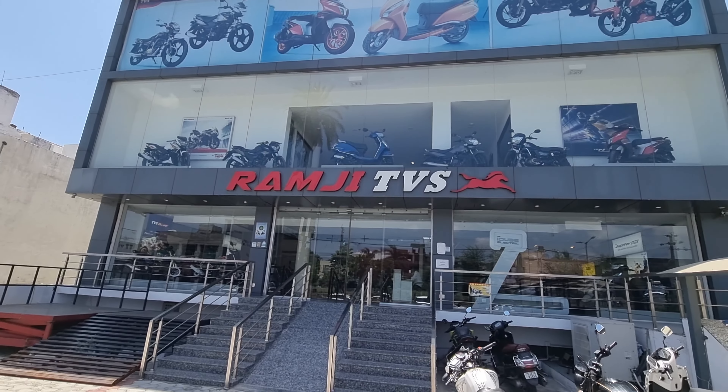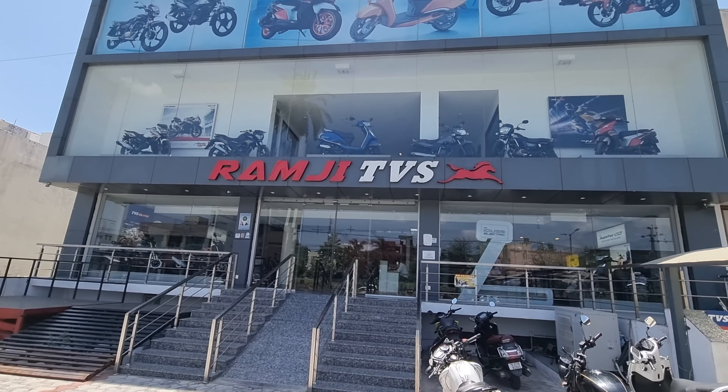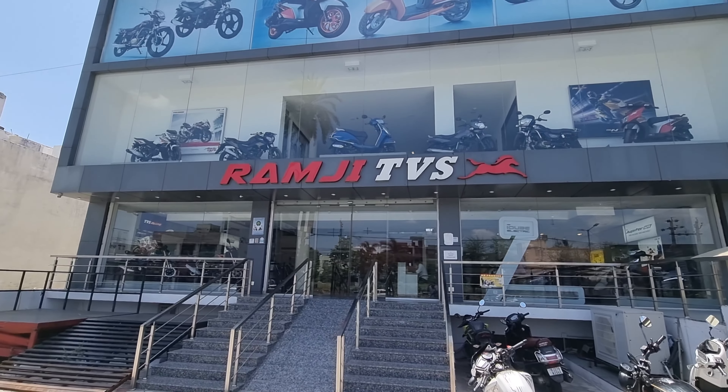Special thanks to Ramji TVS and Mayur Ji who were available today. The showroom details and contact details are in the description — you can check it there.